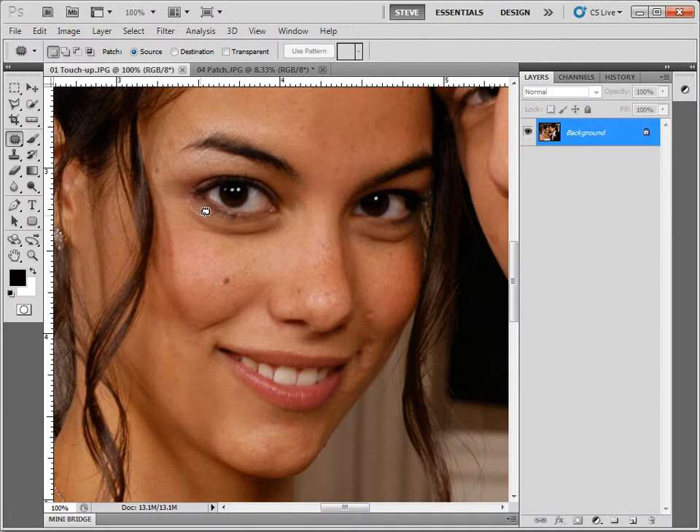Now let me show you a better way to handle the eye bag. I'll select the eye bag — select the bad — and drag it to the good. We've gotten rid of the eye bag, however we've gotten rid of it completely, which is not very realistic. No matter how young and beautiful you are, if you smile you're going to have a little bit of an eye bag. It would be nice to just bring back the eye bag a little bit — just enough to make it believable.